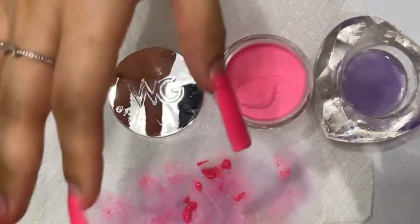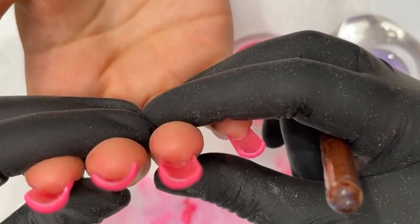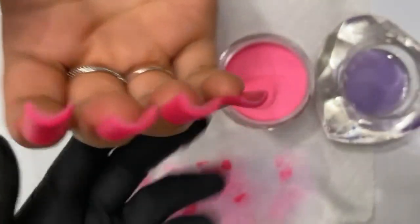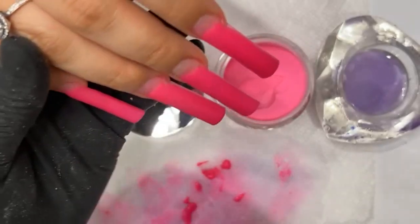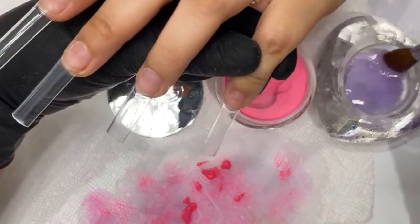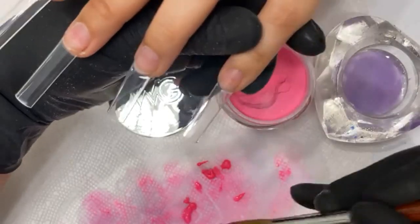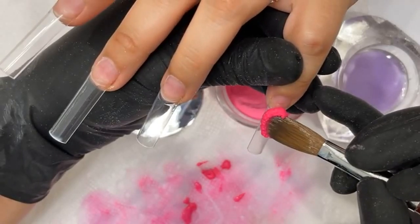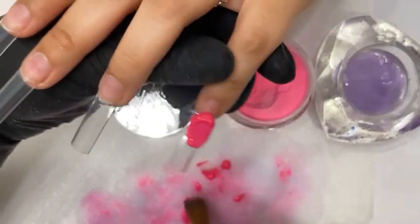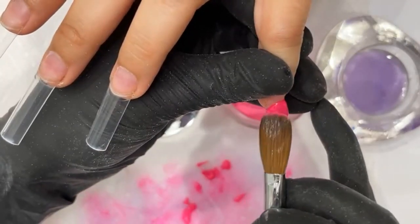I'm going to show you guys the thickness right now. This is about the thickness I go for — it's about one credit card thickness. Look how clean that looks. Just drop the bead and it just sits there. It doesn't do anything until I work with it.